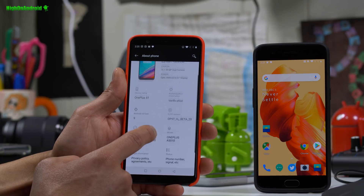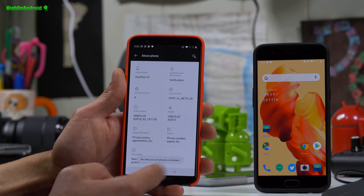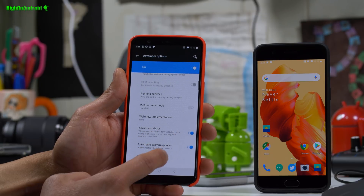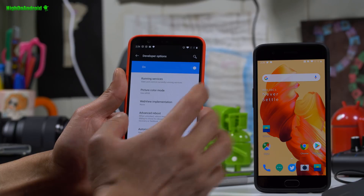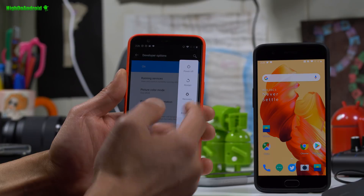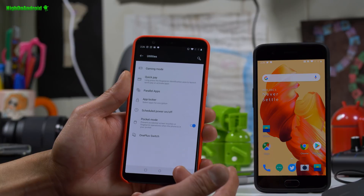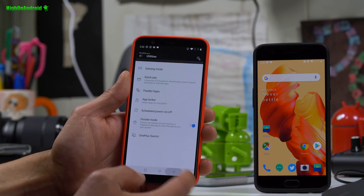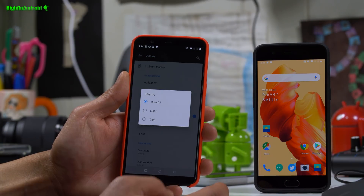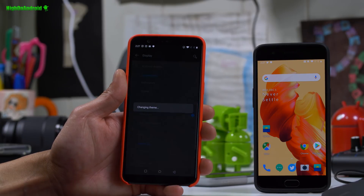There are some extras in the system. If you go into System and enable Developer Options by tapping the build number multiple times, you can then go into Developer Options and enable things like Advanced Reboot, which gives you additional options such as booting into recovery or bootloader. You also get app locker, OnePlus Switch, and screen calibration just like the OnePlus 6T. You can also change your theme to dark, which saves battery on AMOLED screens.